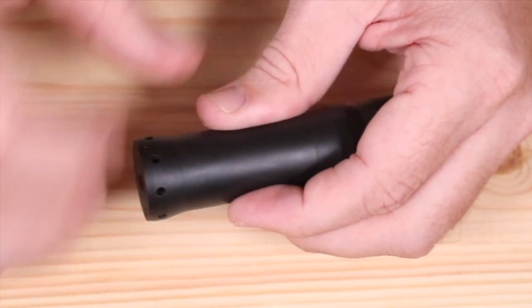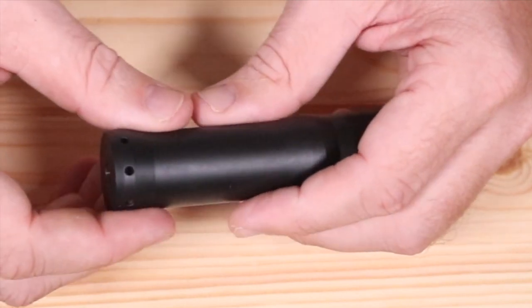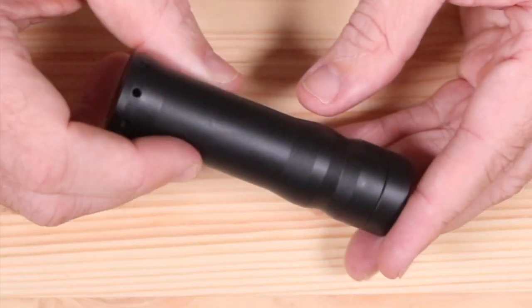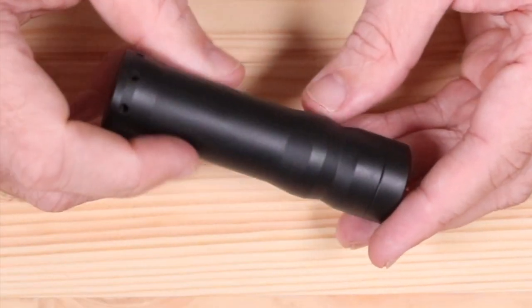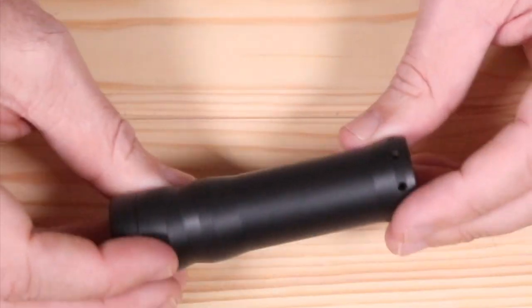Right below that you see there is a shitload of ventilation holes right there — part of its ventilation and part of its looks. It just kind of pops a little bit right there.